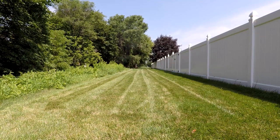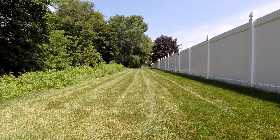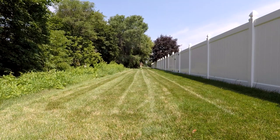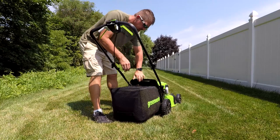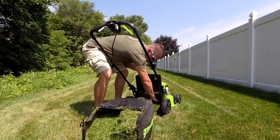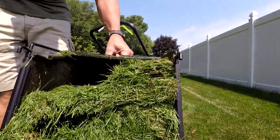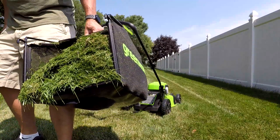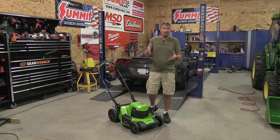I continued mowing to fill the bag and was surprised how packed it got — not only in fullness but in how tight the grass was pushed together. There's actually quite a bit of suction pulling material up, which you can feel in the bag as you mow. That's not always the case with a battery operated mower, especially what I'd consider a smaller model.